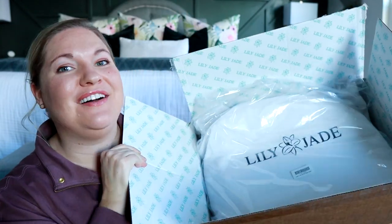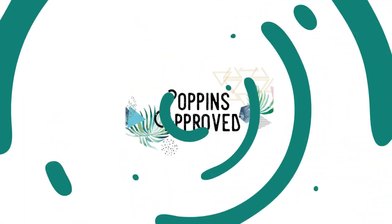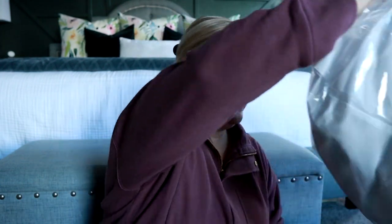Let's unbox the brand new version of the Caroline from Lily Jade. I have cut open this box and I'm very excited to see this brand new version. They have finally added the feature that I think everyone has been asking for the most, which is a luggage sleeve. I have the previous version here and we're going to compare the differences and see what we think.